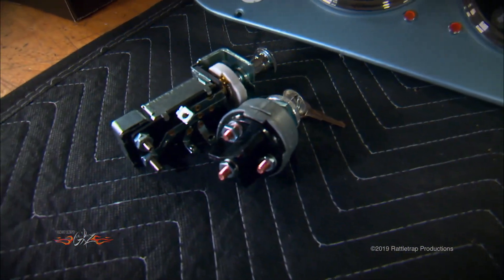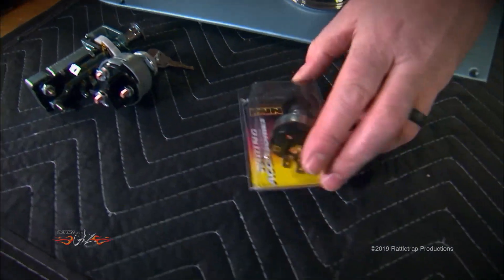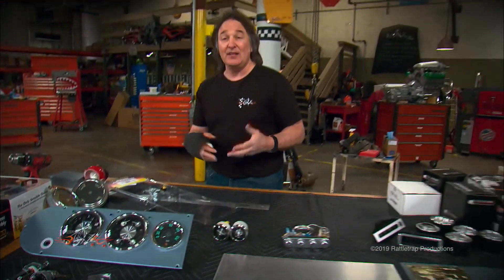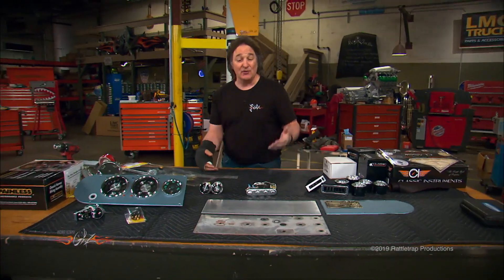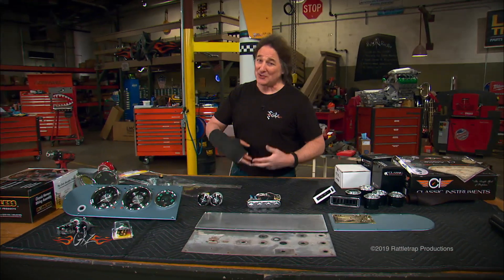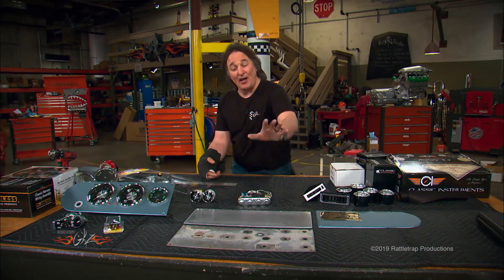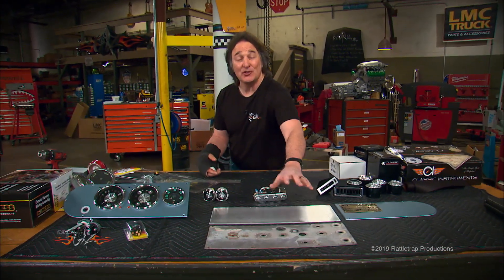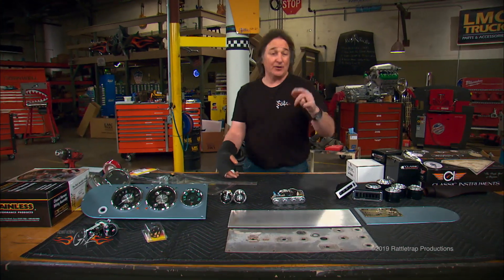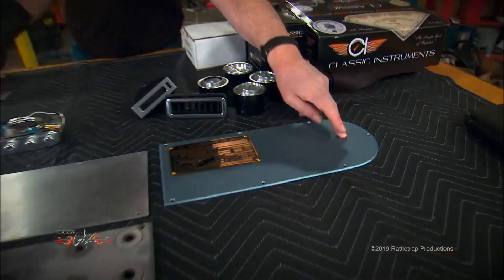We've got a new ignition switch and a headlight switch — we know where those are going — but we don't know where the new wiper switch is going yet. There's also going to be switches for the emergency lights on top of the truck, a stereo system, and a lot of other things. You can't lay out a panel until you have everything, so we're going to leave the center panel blank for now, but we are going to choose some vents and put them in the outer panels.